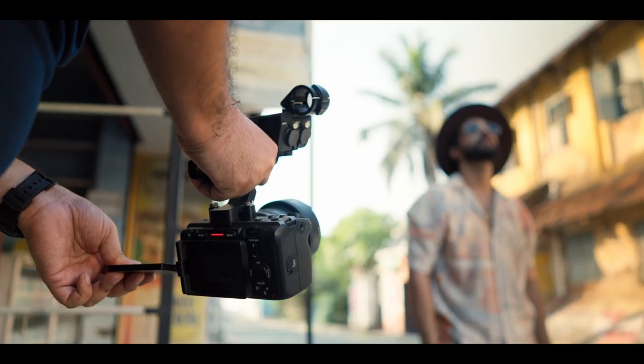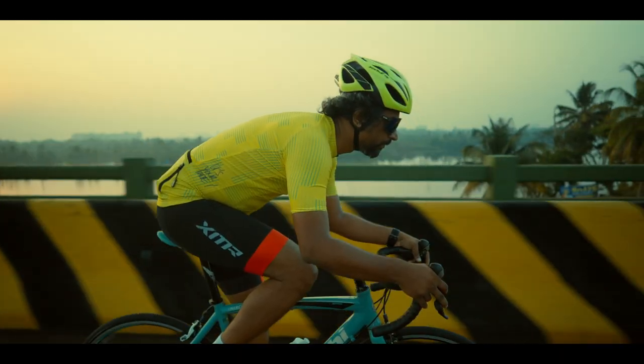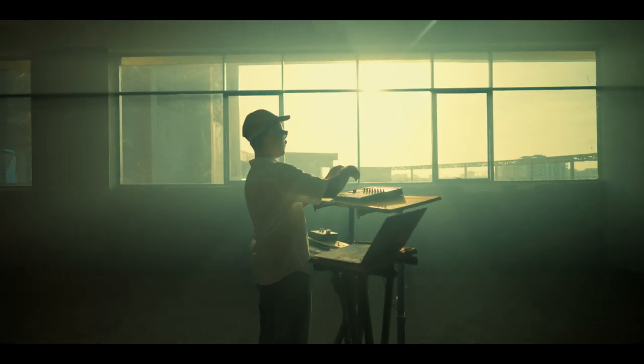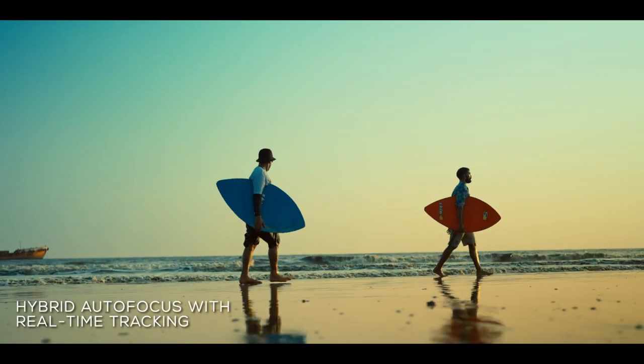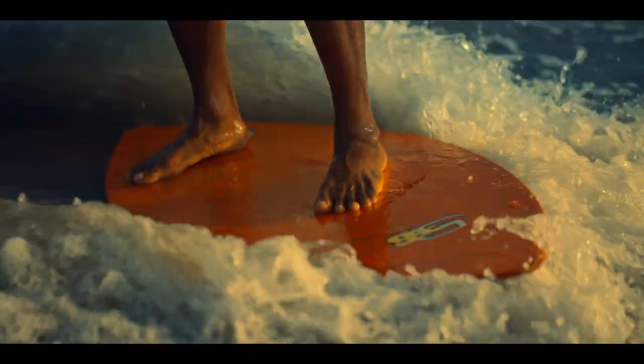FX30 is a new addition to the Sony Cinema Line cameras. It's a powerful small camera with lots of possibilities. We have autofocus with real-time tracking, which gives amazing control in any shooting condition.